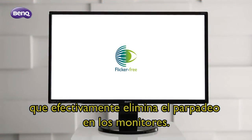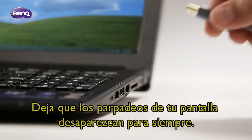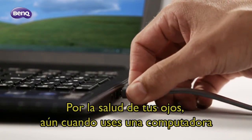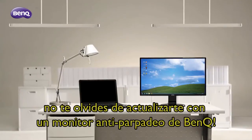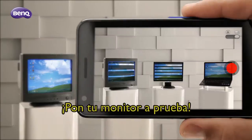Now BenQ introduces a new technology: a unique deflickering backlight circuit controller which effectively achieves a flicker-free monitor. Let your screen flickers be gone forever for the health of your eyes. Even if you use a laptop, don't forget to pair up with a BenQ flicker-free monitor.